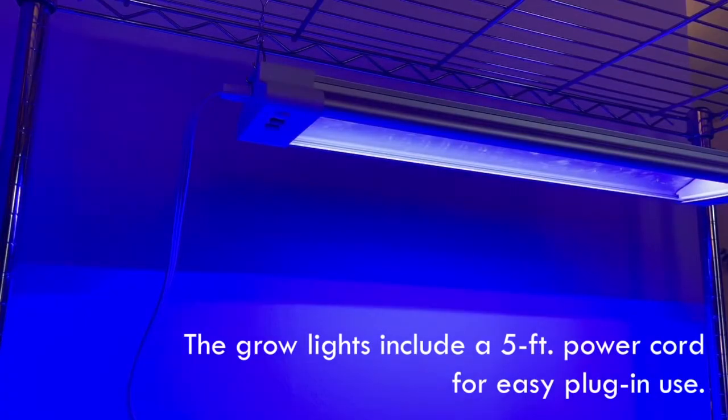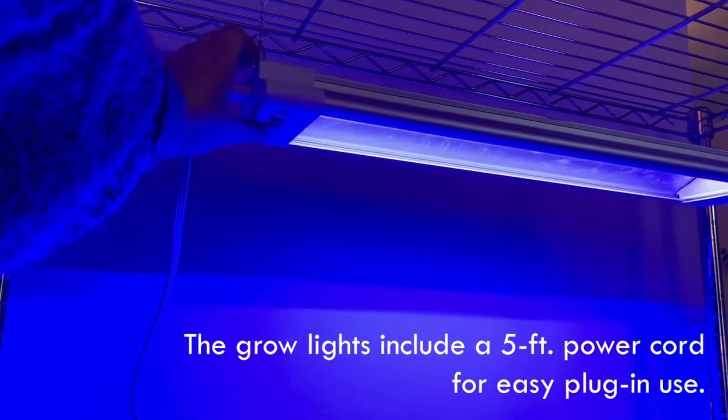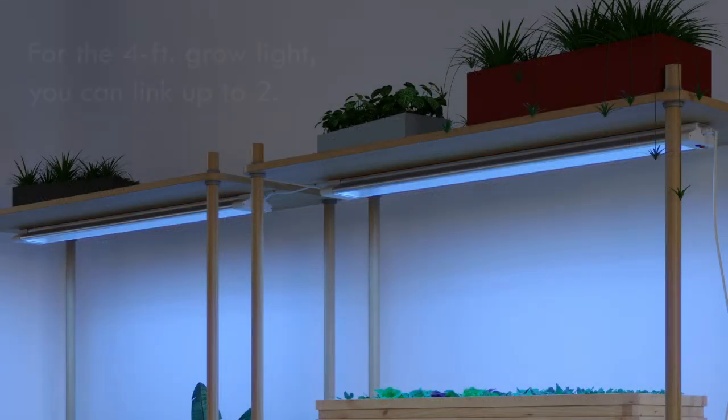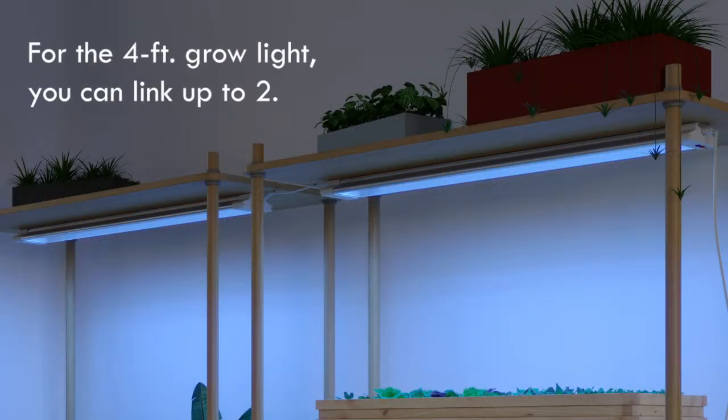The grow lights include a 5-foot power cord for easy plug-in use. For the 2-foot grow light, you can link up to 5 of the same fixture together. For the 4-foot grow light, you can link up to 2.